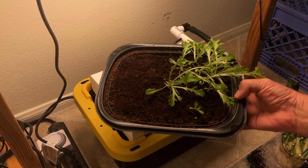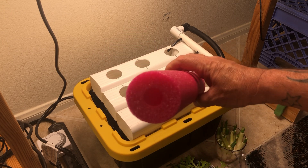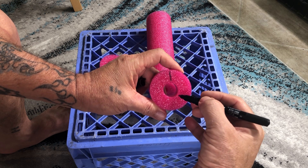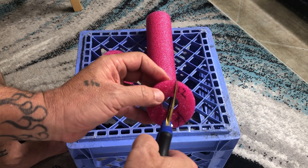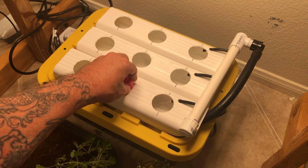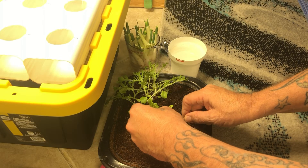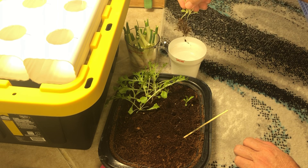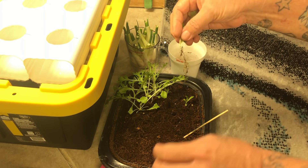Now we're going to plant some of these green onion kitchen scraps and some leftover lettuce sprouts. But before we put these in the system, we need to cut some pool noodles — I cut them about one inch thick, then cut them at the 12 o'clock position and the 4 o'clock position. This is how I use a pool noodle in my hydroponic system. I carefully break up the coco peat to remove the baby sprouts, rinse off the coco peat in a little cup of water, separate them out, and put one in each pool noodle.